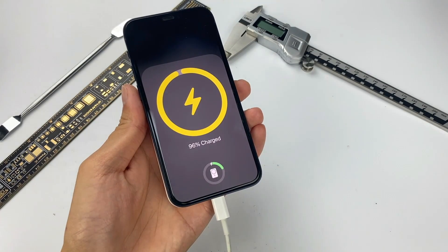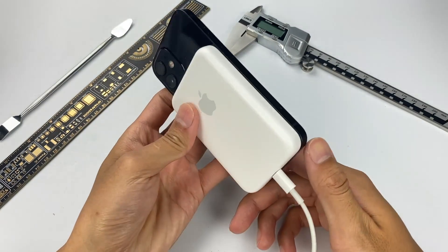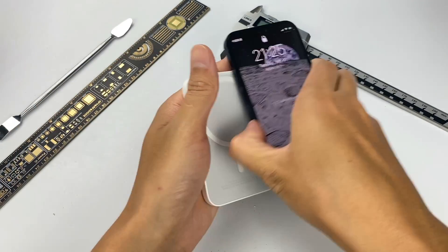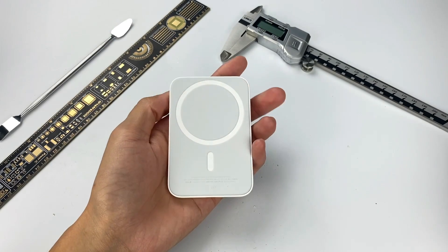Okay, that would be all for our today's video — no, no, no. The most important thing, of course, is to continue to tear it down. Let's see how it works and whether it is worth 99 US dollars. Let's speed up.